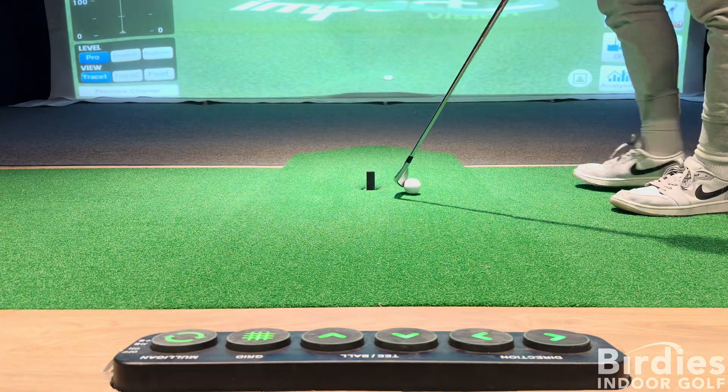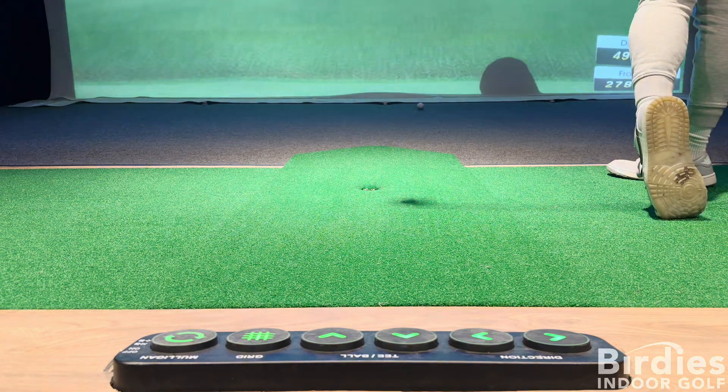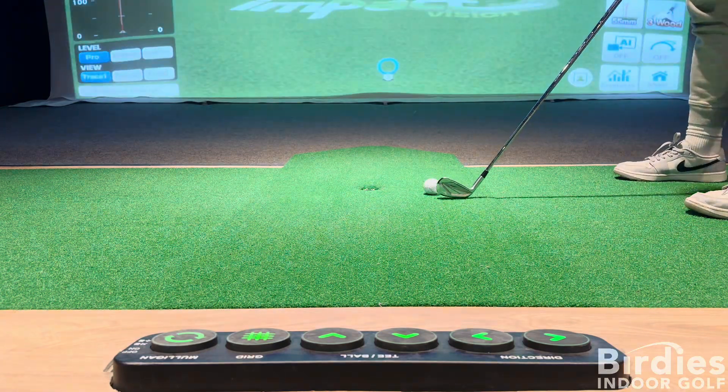Follow these simple steps to enhance your golf game with the auto tee machine. Hit more balls efficiently, save money, and enjoy the ultimate convenience. Thanks for visiting Birdies Indoor Golf.